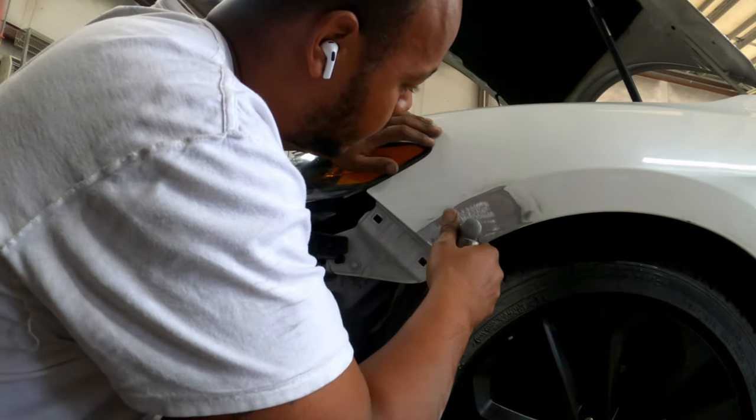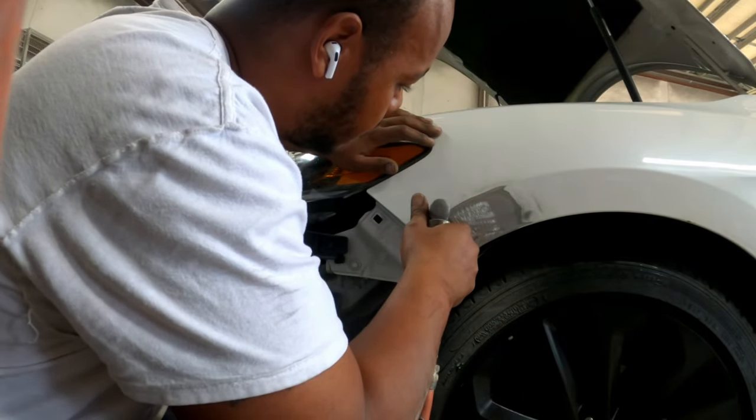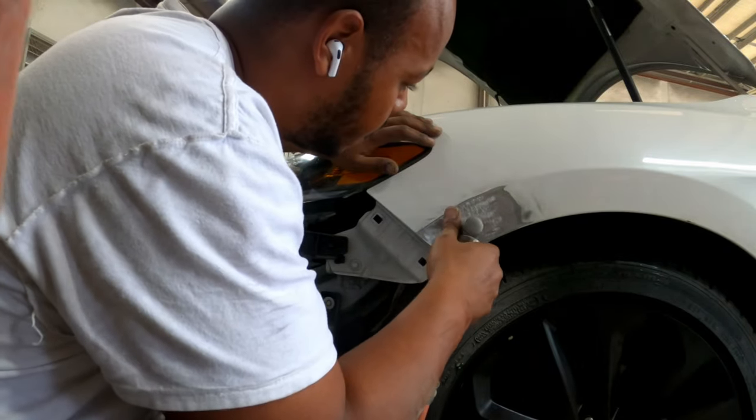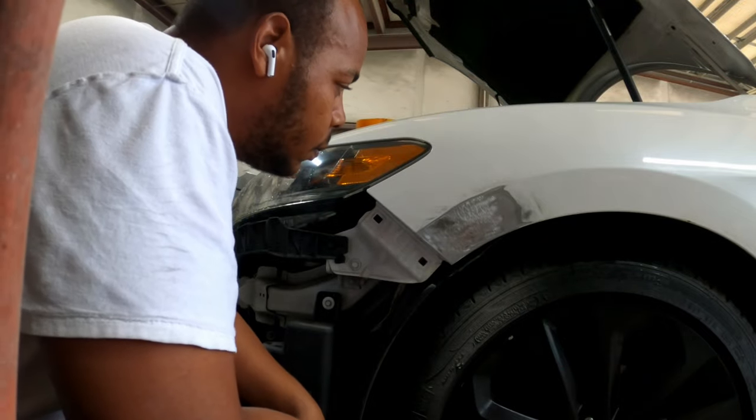80 grit disc on the die grinder — give it some scratch, get the paint out of those low spots. A couple of those spots there — give it some tooth in the metal for the body filler to stay to.